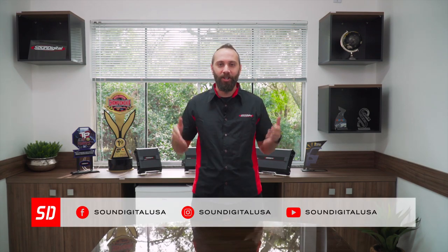So that's it guys! Thanks for watching and don't forget to like the video and follow us on our social media — Facebook, Instagram, and of course here on YouTube. Stay tuned and see you on the next video! Bye!